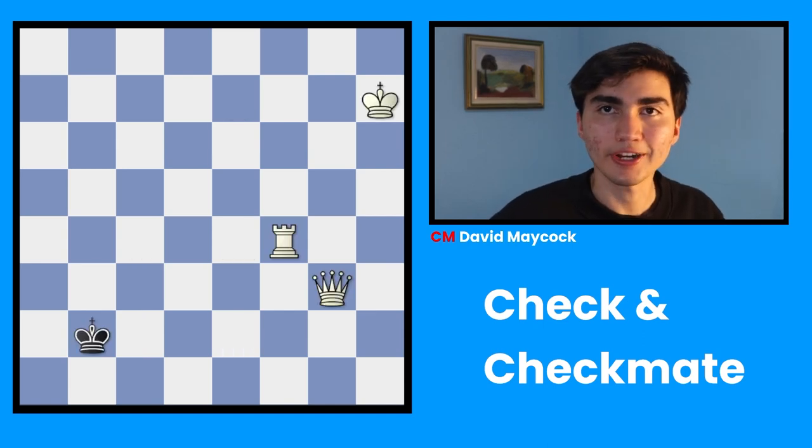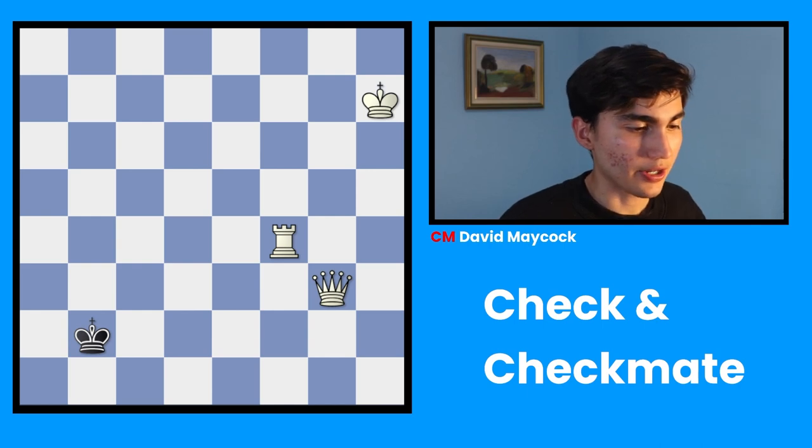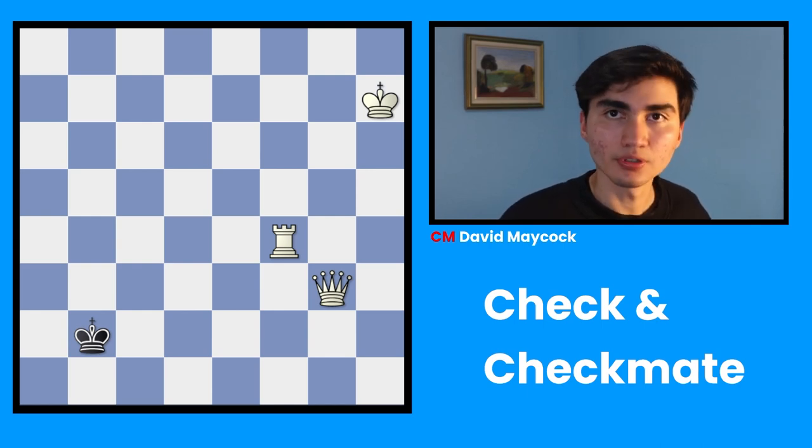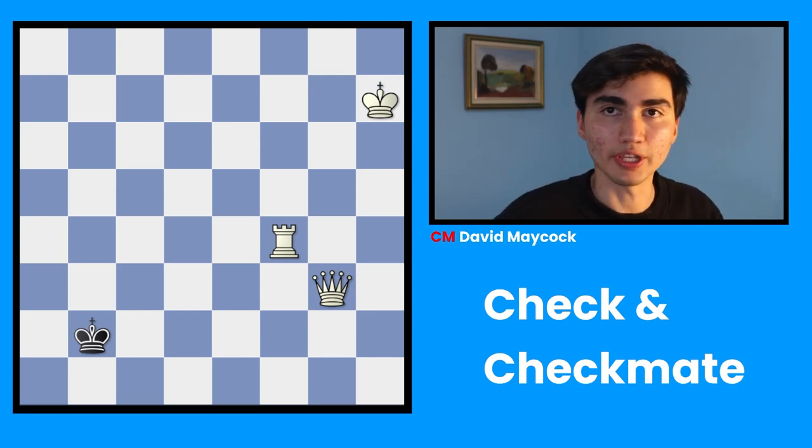David, I understand check now. What is checkmate though? Good question. Checkmate is when you cannot go A, B, C — so none of them work because none of them gets your king to a safe square. That would be checkmate.